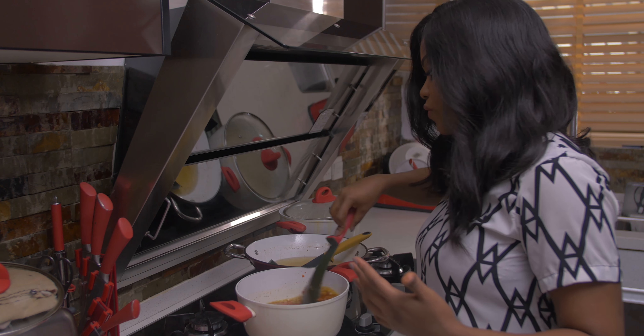My beef stew is ready and I'm serving it with some rice. Remember, you can eat it with anything — with yam, with bread. It's that type of stew you can eat with anything. And of course, you can substitute the meat for chicken, fried fish, assorted meats, or whatever you have at home, and still use the same recipe.